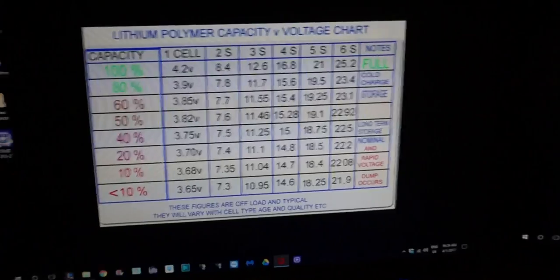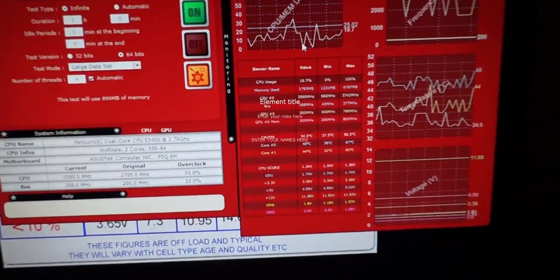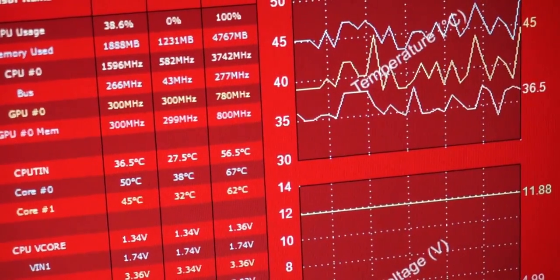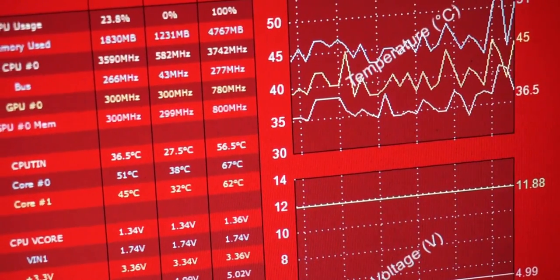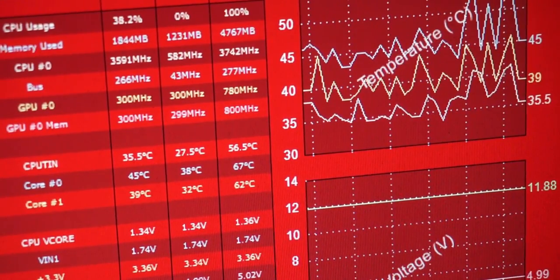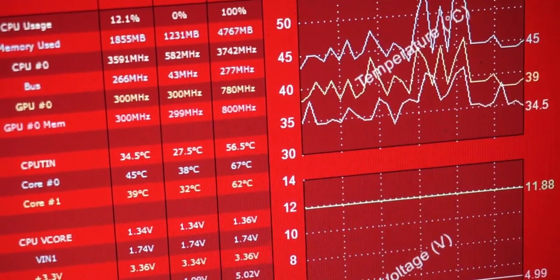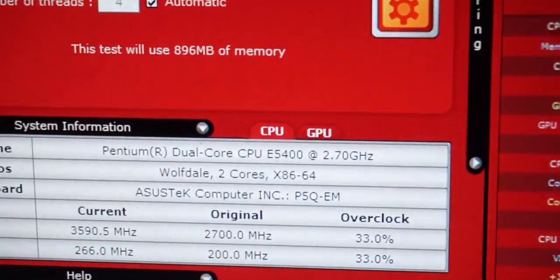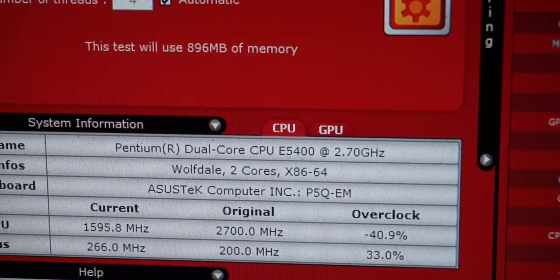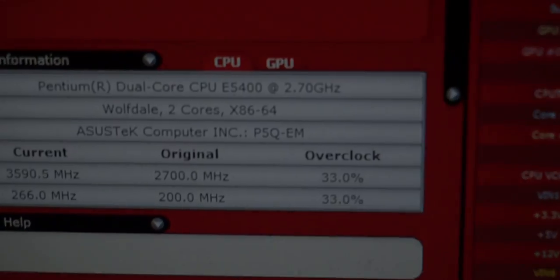Once your computer starts up you'll see the frequency has changed and you will definitely notice an improvement. The reason I wanted to overclock was to edit some 1080p videos, which was just impossible at the stock speed. With the overclock it does help — you can edit maybe 720p 60 frames per second in something low-resource like Windows Movie Maker, but anything outside of that you're not really going to be able to scrub through and edit video.